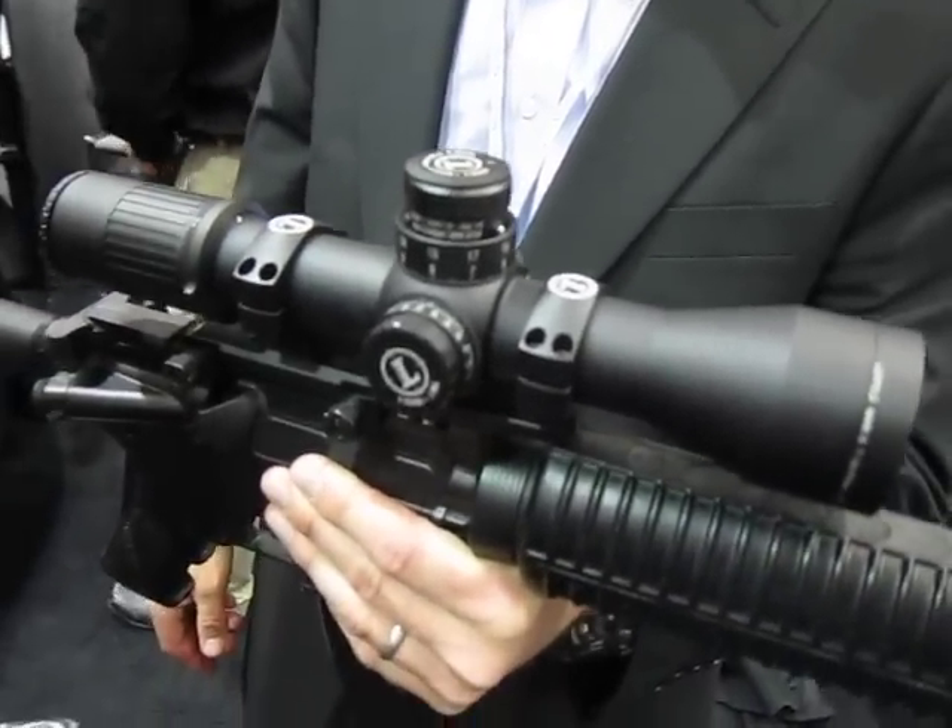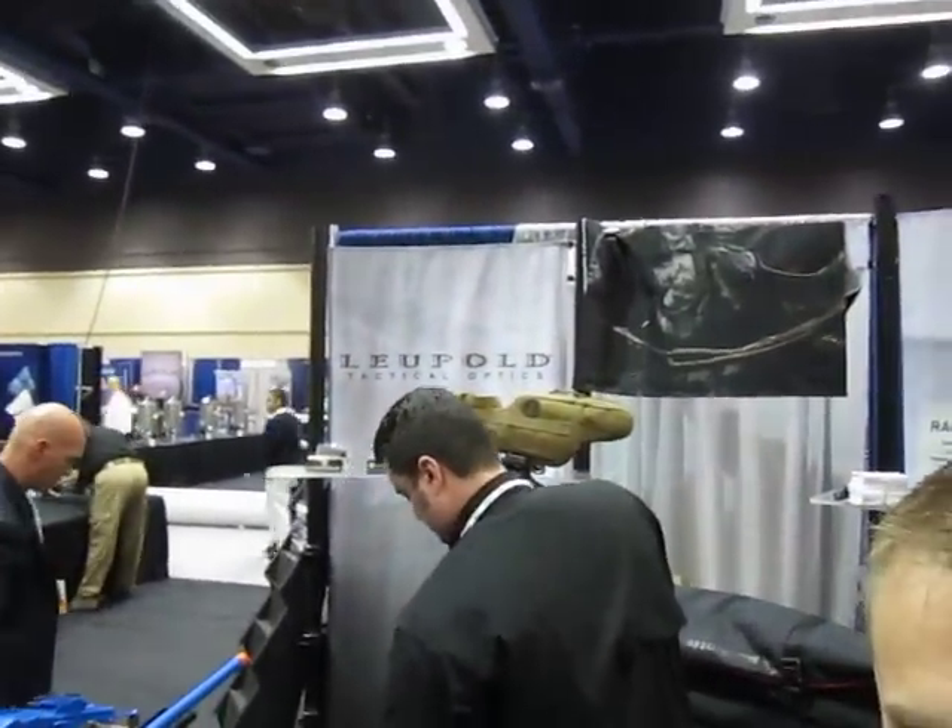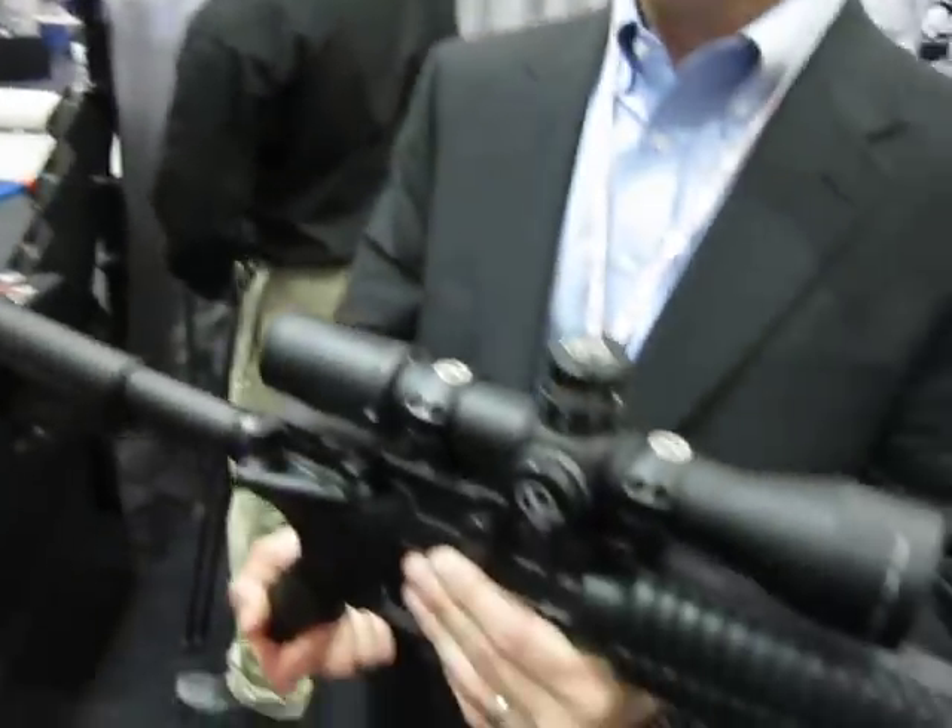This is the Mark 6, 3-18x44 with a 34mm main tube. This is Leupold tactical optics, and you are watching DefenseReview.com. Thank you very much.